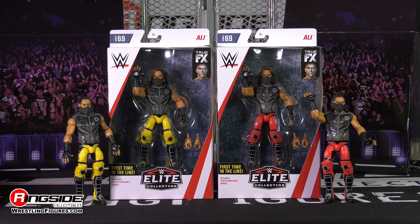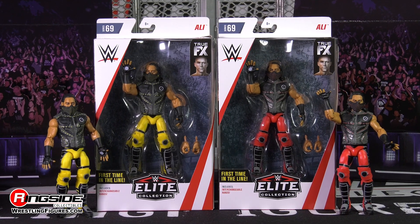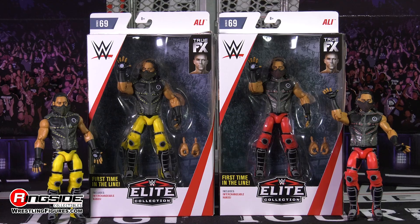Pick up Elite Series 69 Ali from Ringside Collectibles WrestlingFigures.com, home of the largest selection of wrestling figures and accessories on the internet.